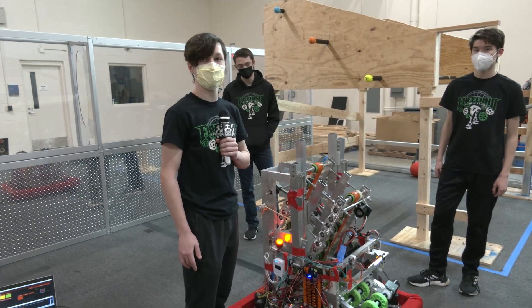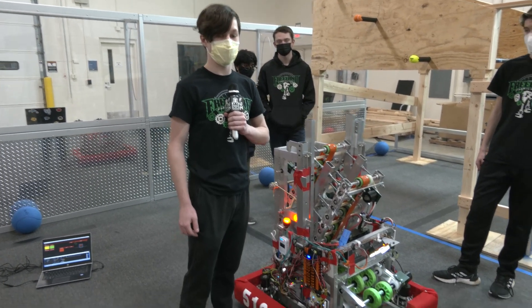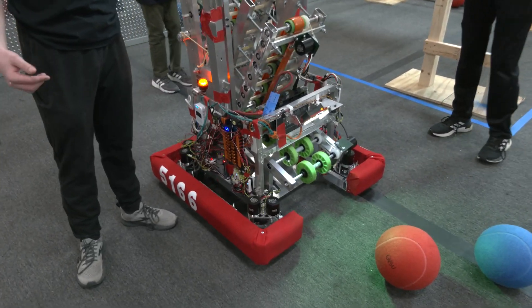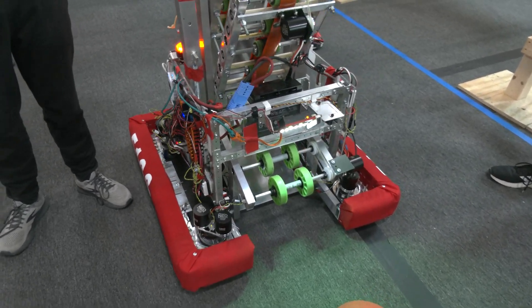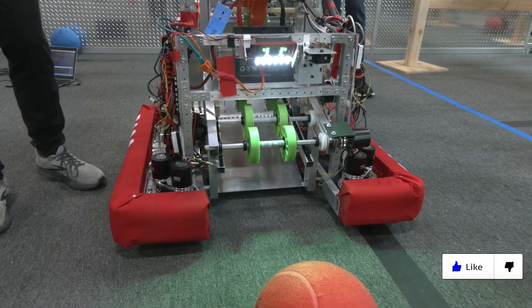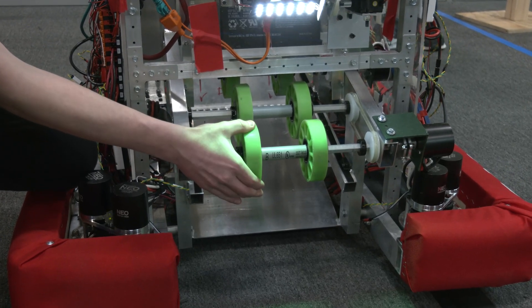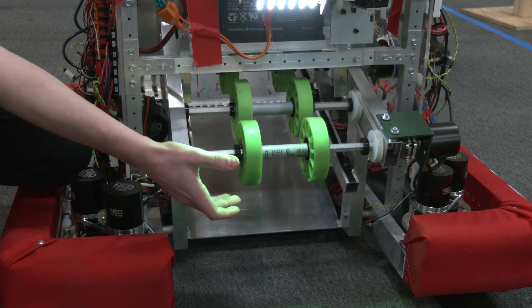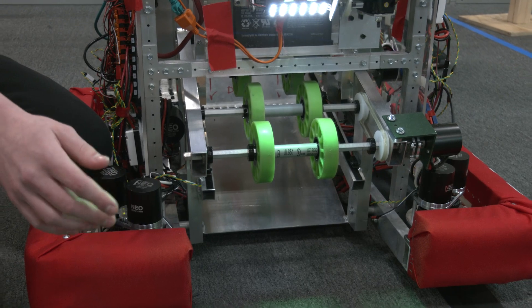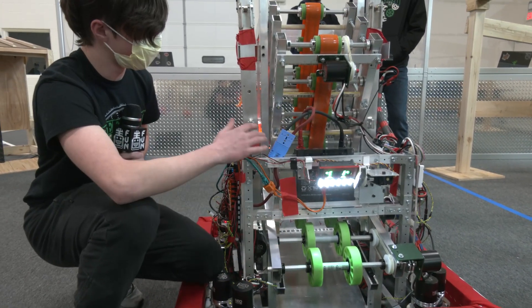So we're going to start off on the intake. Talk to me a little bit about what went into your intake and some of the concepts behind it. So for the intake, we wanted to keep it functional as much as we could without damaging the ball, but still keeping pressure on it. We use flexible wheels that can still push the ball — they have movement as you can see — so it doesn't burn the fuzz off the ball, doesn't lose traction, and it really moves it into the shooter well.